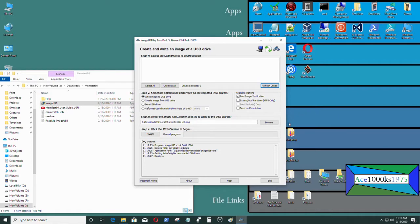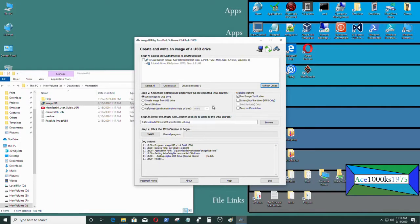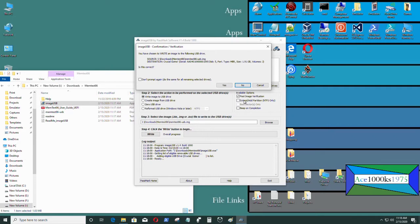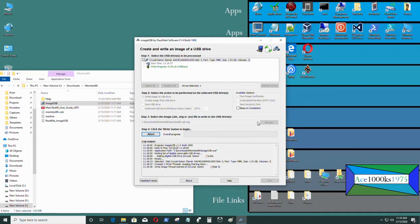I put my flash drive in. I'm going to exit now and restart the program. That's the flash drive I want to turn into a bootable ISO for memtest86. Make sure you don't use the wrong USB drive because everything on it is going to be deleted. I'm going to go to step 4 and click 'Write'. It will give you a warning that everything will be deleted on that flash drive.